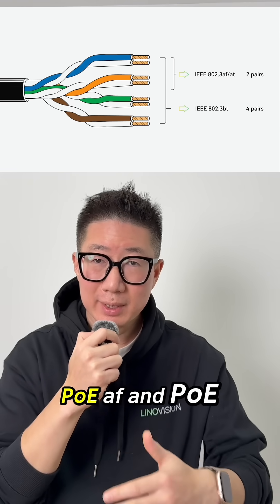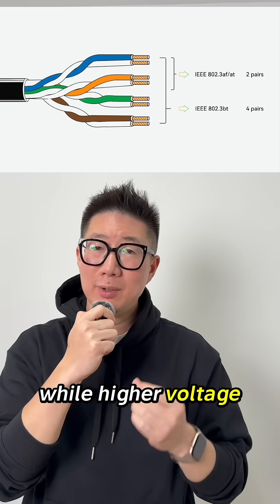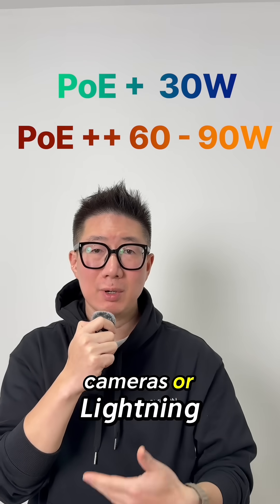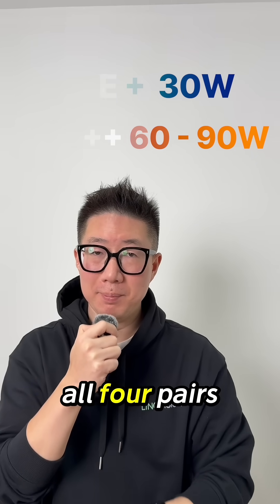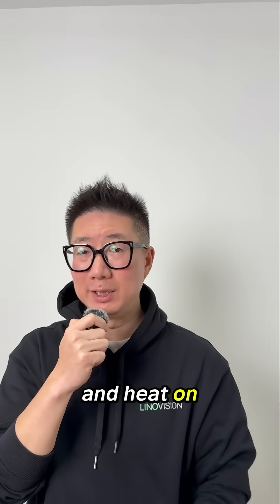Standard PoE and PoE Plus deliver power using two twisted pairs. When higher wattage is required — such as for advanced Wi-Fi access points, cameras, or lighting — PoE distributes power across all four pairs, allowing more power to be delivered while reducing current and heat on each pair.